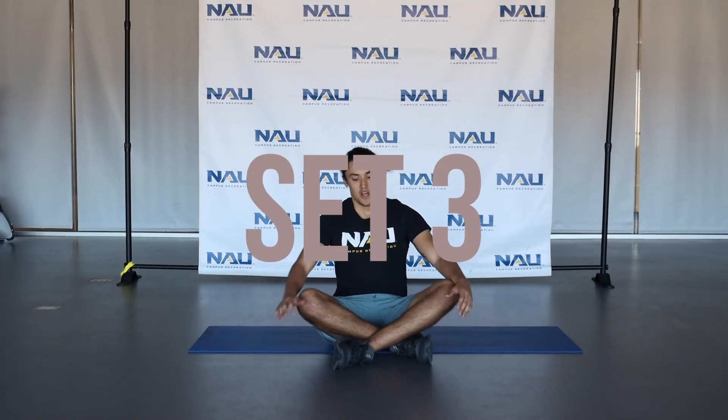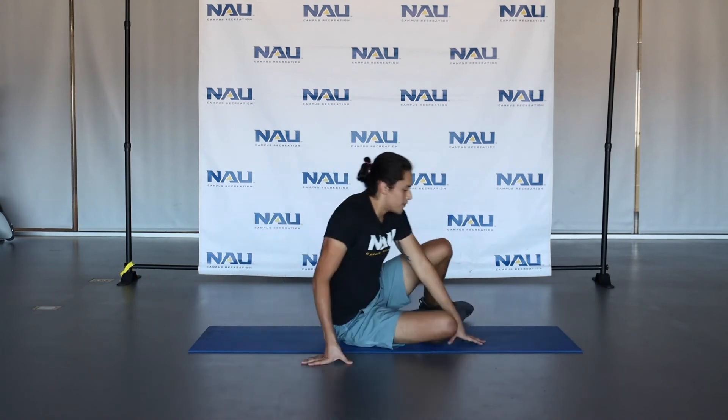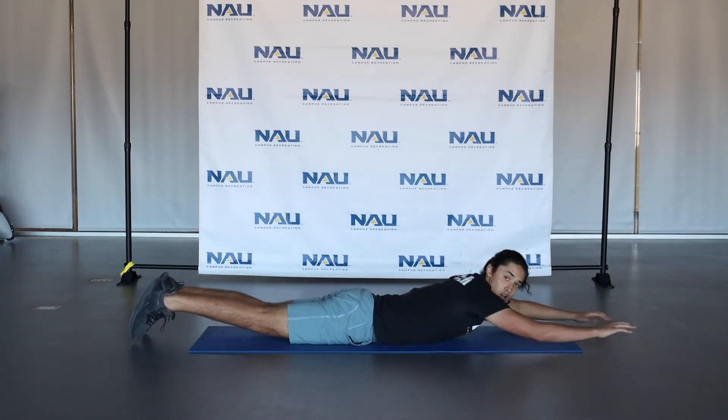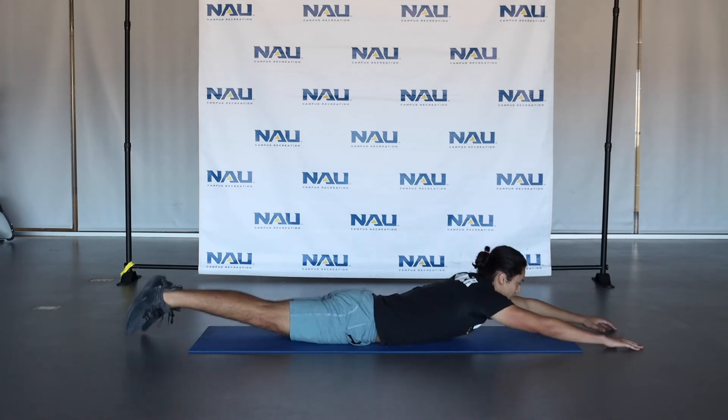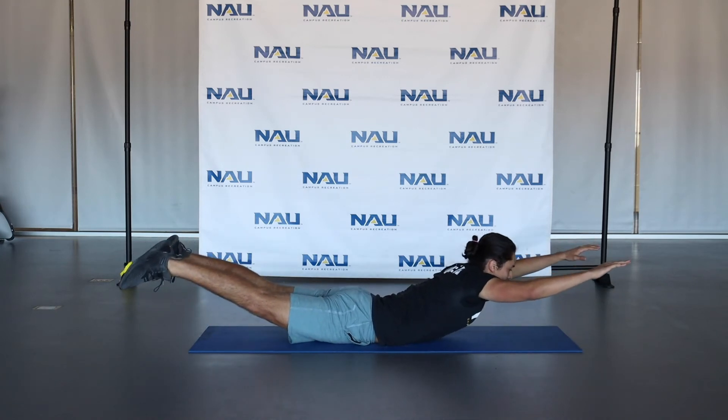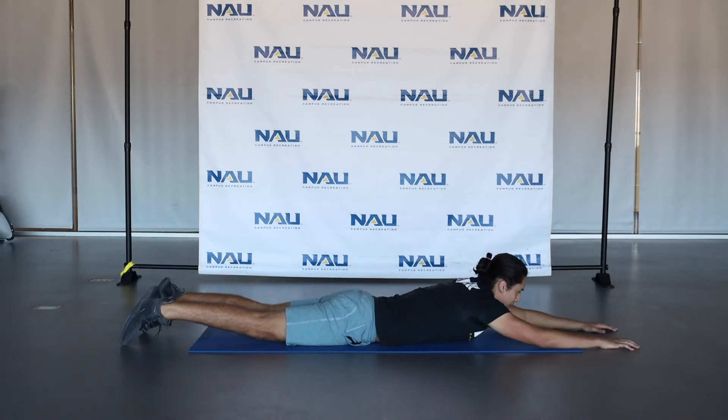Great job guys, we're almost done with this set. We have three more exercises to do. The first one is going to be a Superman. So you're going to be on your stomach on the mat or on the floor, wherever you are. Arms and legs are going to be extended, and you're going to lift the arms and legs up, hold it for about a second, then come back down. This is going to target our lower back muscle, which is a vital part of our core. 30 seconds of these.